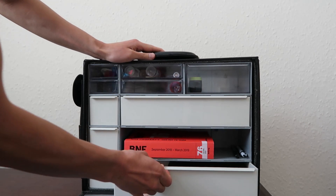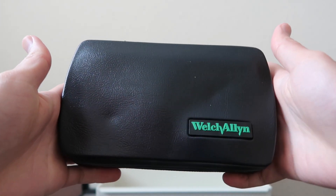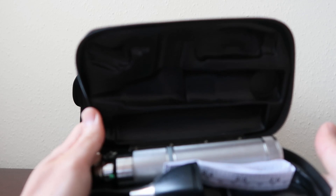In the bottom drawer I keep the ENT set — the otoscope and the ophthalmoscope. This is a Welch Allyn ENT set. It's advisable to get a good one that's reliable.